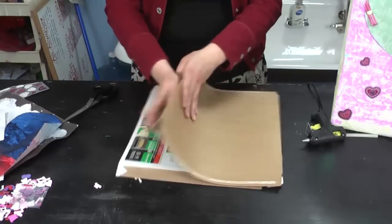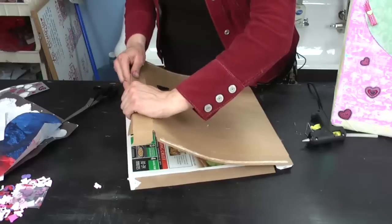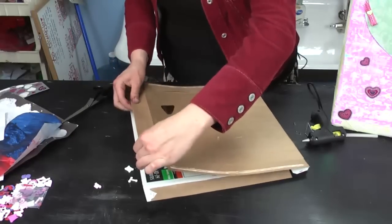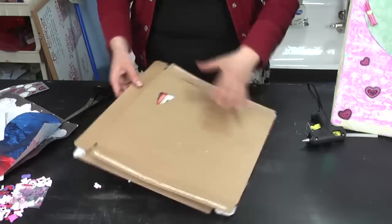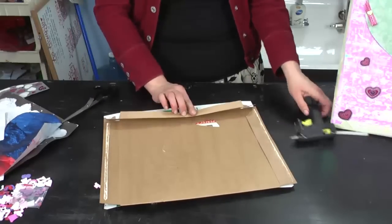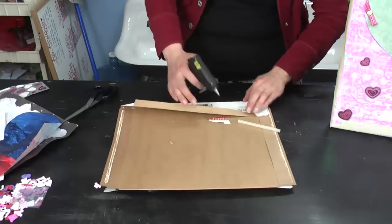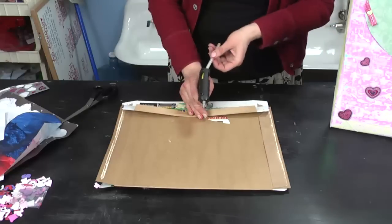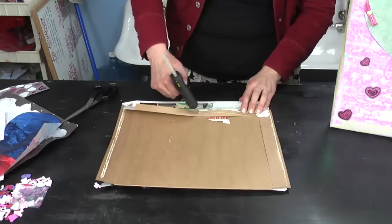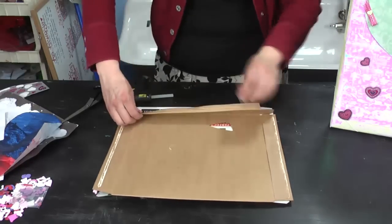After you've taken apart your box, go ahead and fold it the opposite way, and you're going to rebuild your box. This will give you a fresh background so you can paint it or add whatever you want. So I'm going to take this lip here and I'm going to run the glue, set it, and rebuild the box.